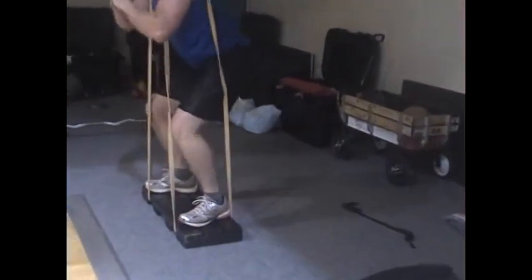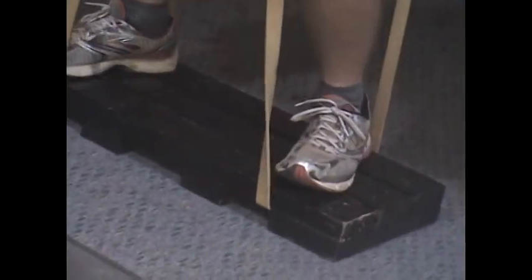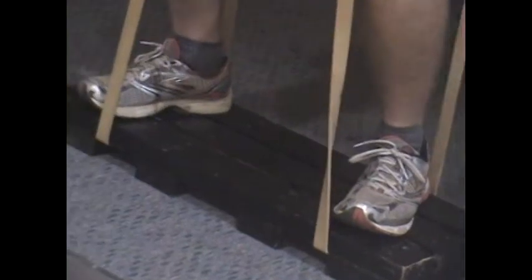This is harder than it looks. The bands are underneath the platform, putting pressure on the platform, so that they can pop up when he squats.